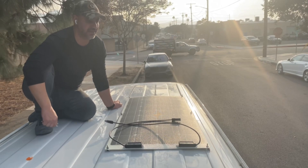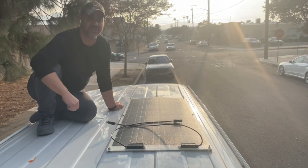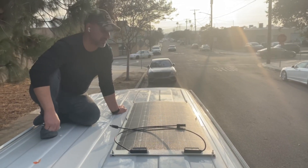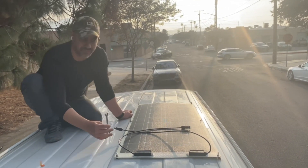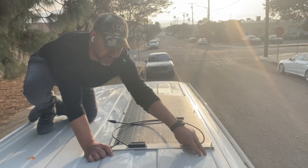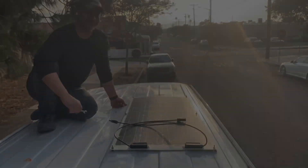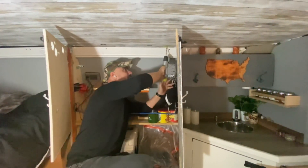It'll be pretty hard to see the solar panels from street level. It's a pretty easy process. The next step is to make a pilot hole from the inside so I can install the waterproof box for the cables to go through. Here we go — we're going to make a hole in our van, the scary part.